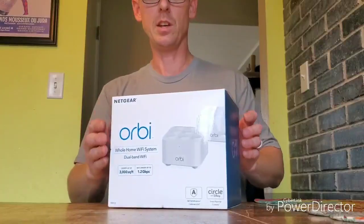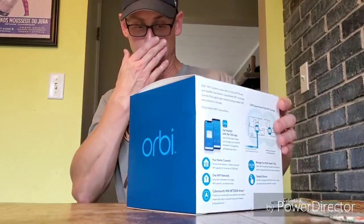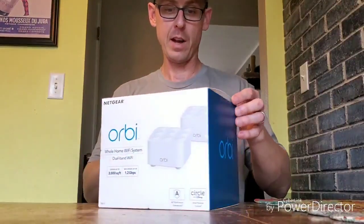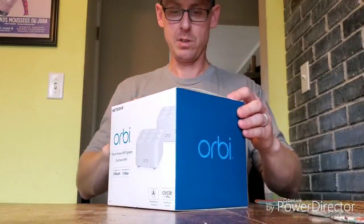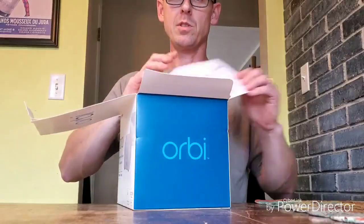Everybody, this is the unboxing of the new Orbi RBK12 dual-band mesh Wi-Fi system, just recently released. I noticed there are no videos on YouTube yet, so I just wanted to do an unboxing to show you what's all included.